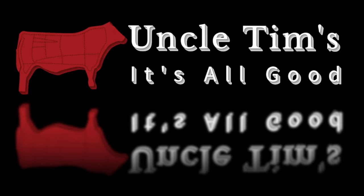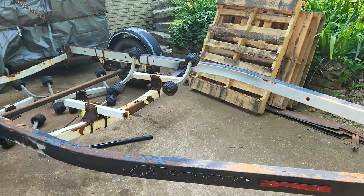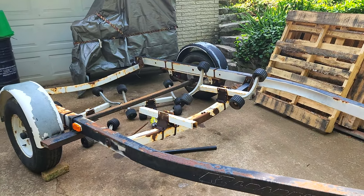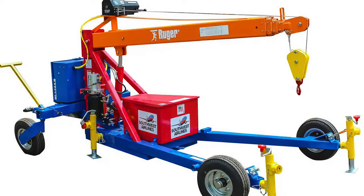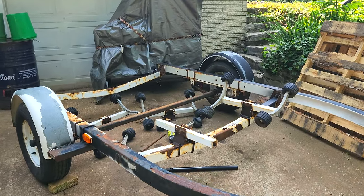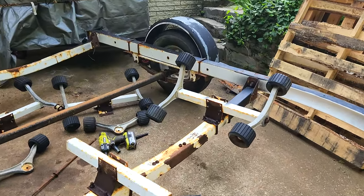Uncle Tim here, it's all good. I got myself a boat trailer and no, I'm not getting a boat. My plan is to turn this into a mobile boom crane that I can use out in the pasture when we process beef — build and process it right out in the pasture. I'm disassembling it right now, taking off these rollers.